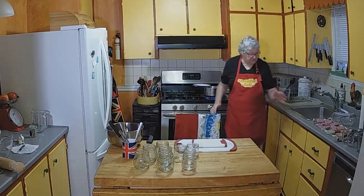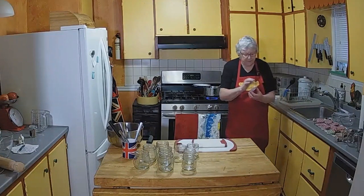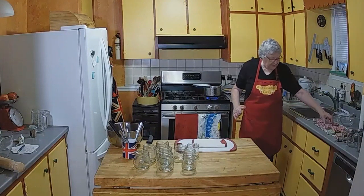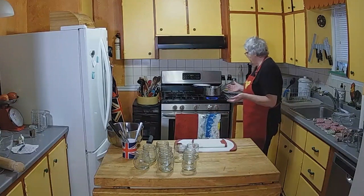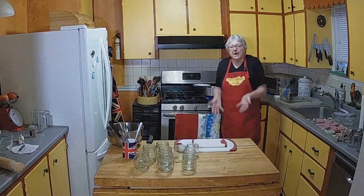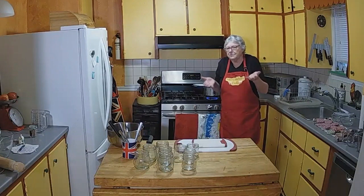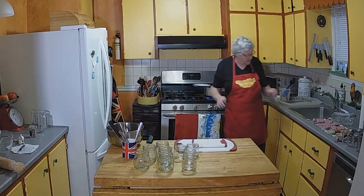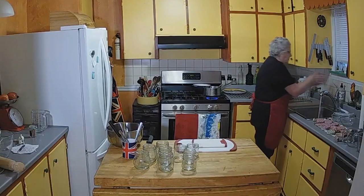I've got the lids draining and I just wiped them with a piece of kitchen paper. I put the lids in a saucepan, covered them with water and just brought it up to the boil, let it sit for a minute or two, then drain. That just sterilises the jar tops.